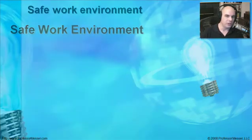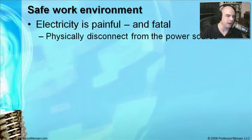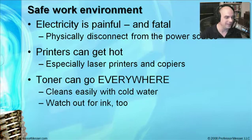You want to be sure that you're safe in the environment where you're working. When performing preventive maintenance, you're usually taking apart electronics, so be careful around electricity. Make sure you are unplugging the printers and scanners so they are physically disconnected from the power source. Even then, be careful — especially with laser printers, which have very large capacitors that could store power. These printers can also get really hot inside, and components can leave a nasty burn on your skin, so be very careful not to burn yourself.